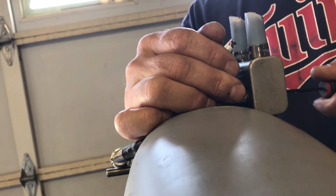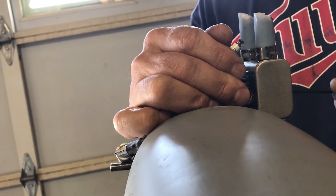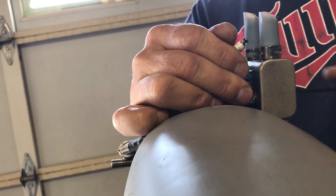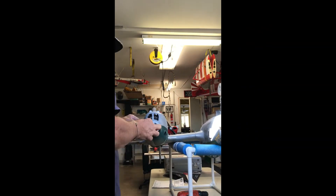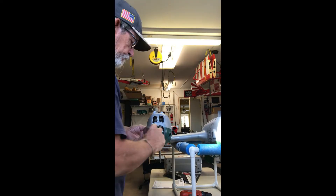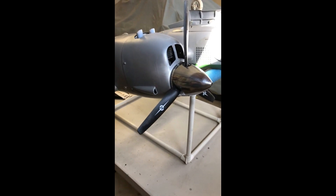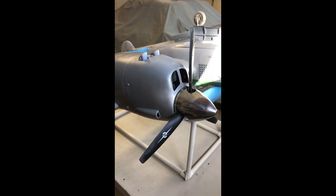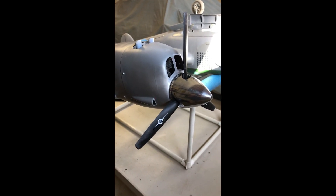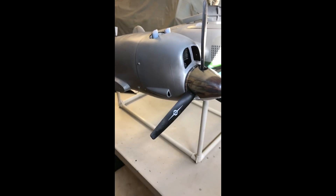The coil is holding nice. Time to put it all back together. Back together, all cleaned up. I'm gonna leave it set for 24 hours just to be sure, cross my fingers, and hope that muffler doesn't come loose again. See you at the field.